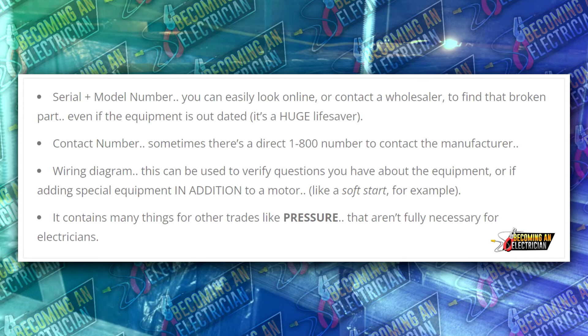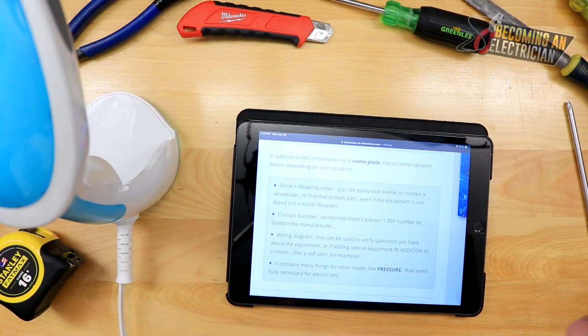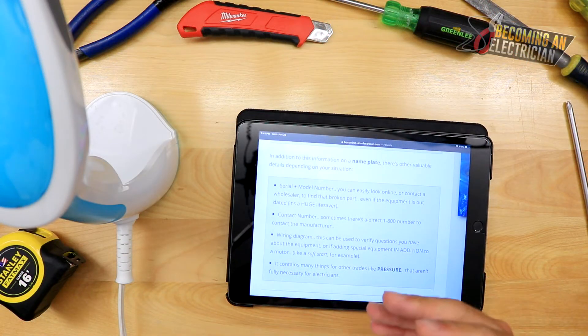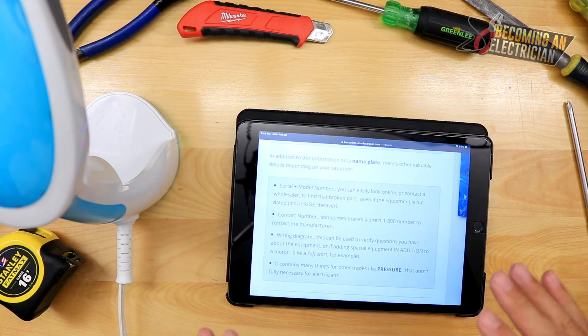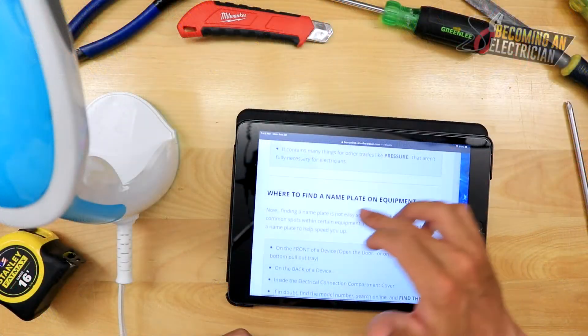The serial number and model number are really useful. Sometimes you're on a job site and the unit arrives without a manual, but if you can find the serial number and model number you can go online and typically find the digital manual — it helps you so much. You will be very versatile; you don't need to ask somebody for help, you can find the information yourself. You can typically find a contact number and a wiring diagram. For HVAC equipment there are even things like pressure specs and other details.